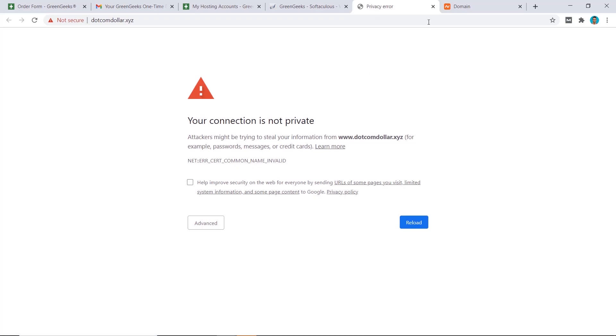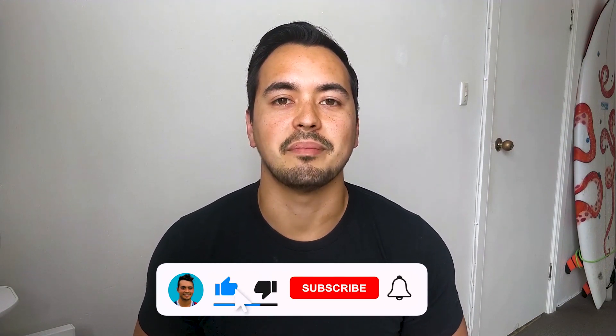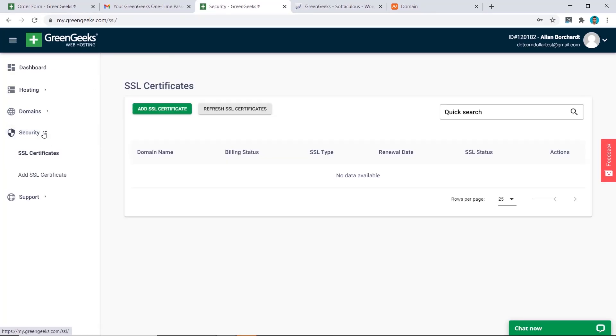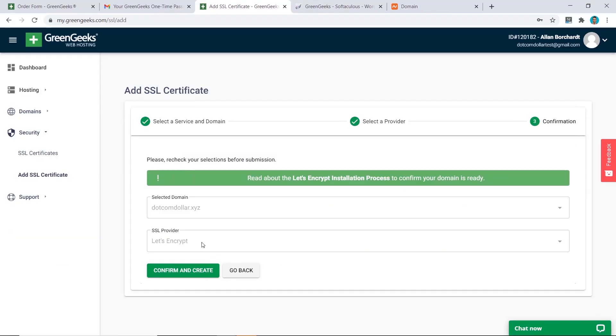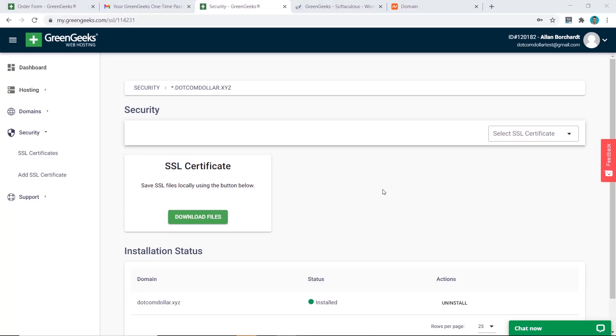Your WordPress website has been installed successfully. However, we can't open the pages yet because the SSL certificate has not been installed and the website is not yet secured. To install the SSL certificate, from the dashboard go to Security, click 'Add SSL Certificate,' select your service, pick your domain name, click Continue, select the free Let's Encrypt SSL — that is sufficient — then click Confirm and Create.